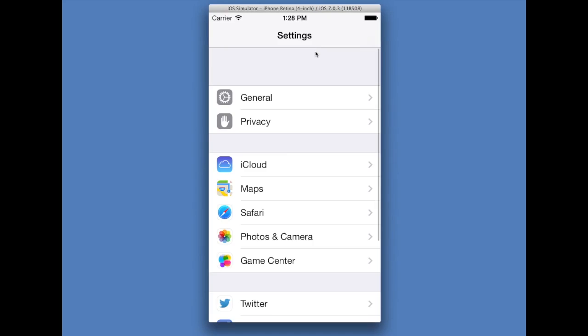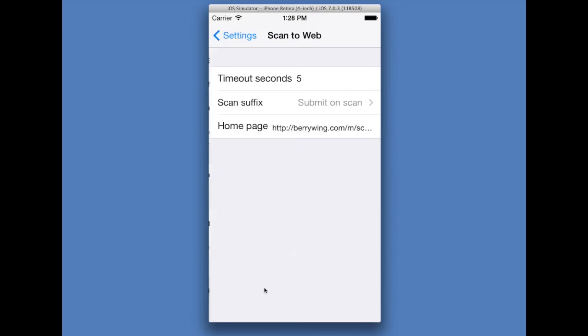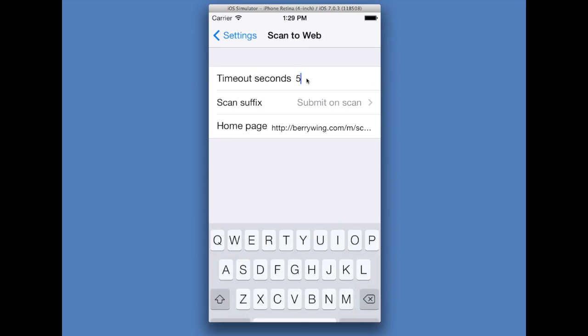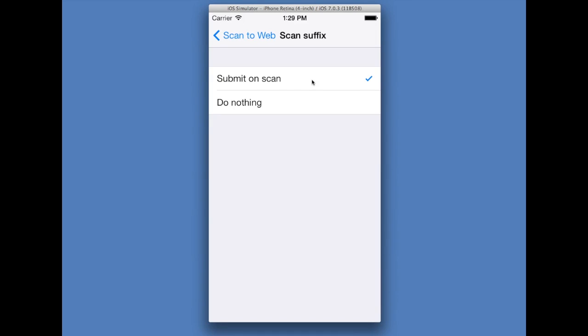Here in settings, we're going to look at the settings for Scan to Web. A web timeout — how long it takes to load the web page until a timeout occurs — is defaulted to five seconds. Submit on scan, or the scan suffix, is what the app will do after a barcode is scanned. There are two choices: submit on scan or do nothing. So far the demonstrations have been submit on scan, where a new web page will open up automatically. There are times when you may want it to do nothing, and we'll give a demonstration of that.